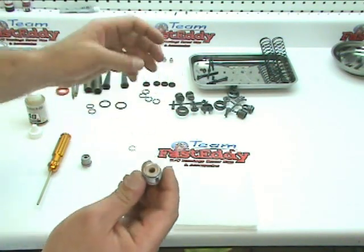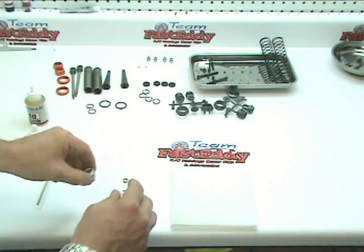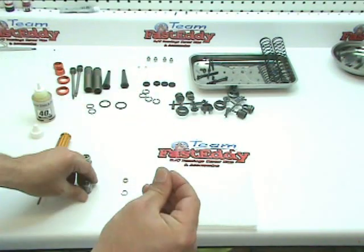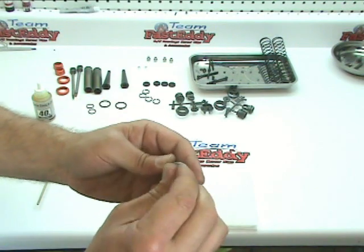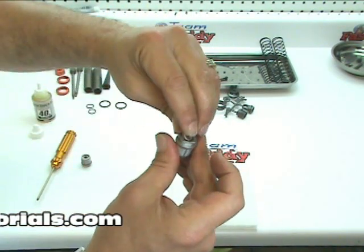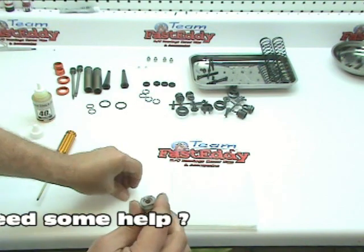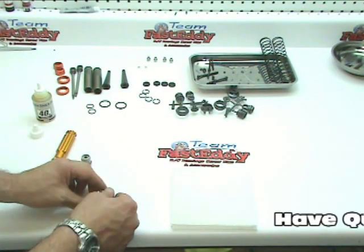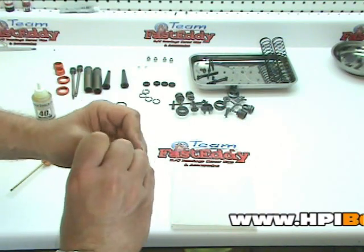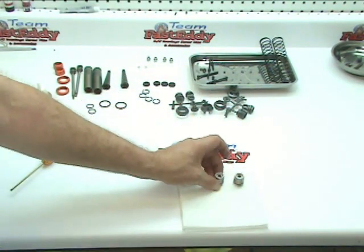I'm going to repeat this process on the second side. I'll take the unit and put it in, snap in the clip, lubricate the two gaskets, slide them inside the hole, make sure they're properly seated, put in the second bushing on the bottom, and then insert the smaller clip to hold it in. That portion of the shocks are now built — we're going to set those aside.